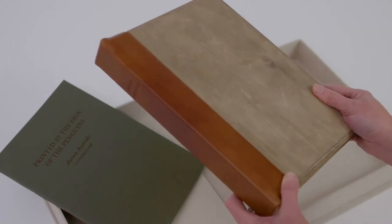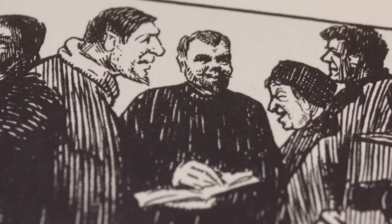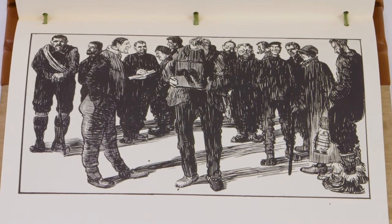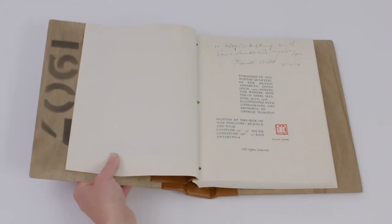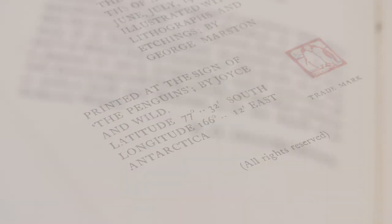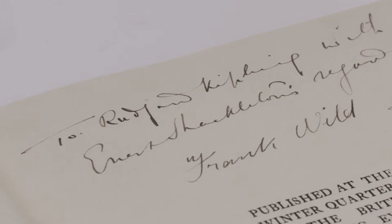Shackleton devised Aurora Australis as a project that would keep people occupied when he travelled to the Antarctic on the Nimrod expedition, which ran from 1907 to 1909. On Nimrod they shipped a printing press, an etching press, ink, and a full set of type. And I can't quite believe how they did this — during the long winter nights they managed to produce this really exciting limited edition book. Between 60 and 80 copies were made, and when they brought them back, one of the copies was given to Kipling, and that is the copy that we've done a facsimile of.